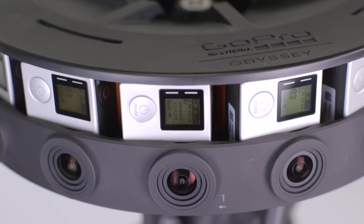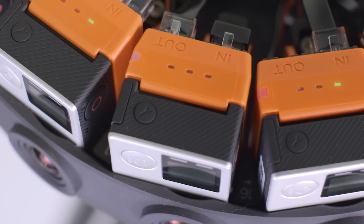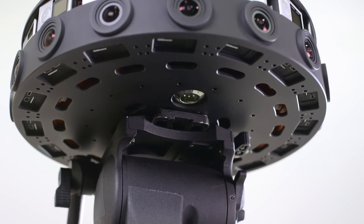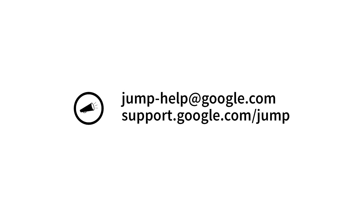If the camera overheats, the array will automatically shut off and all three LEDs on the primary camera backpack will blink. Disconnect the Odyssey from power and allow it to cool off before restarting. If problems persist, please contact GoPro support. We love hearing from you — email us at jump-help@google.com or visit support.google.com/jump.